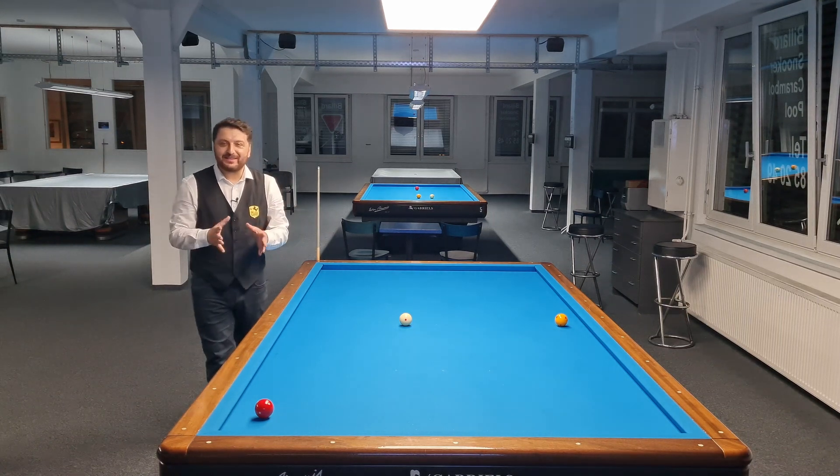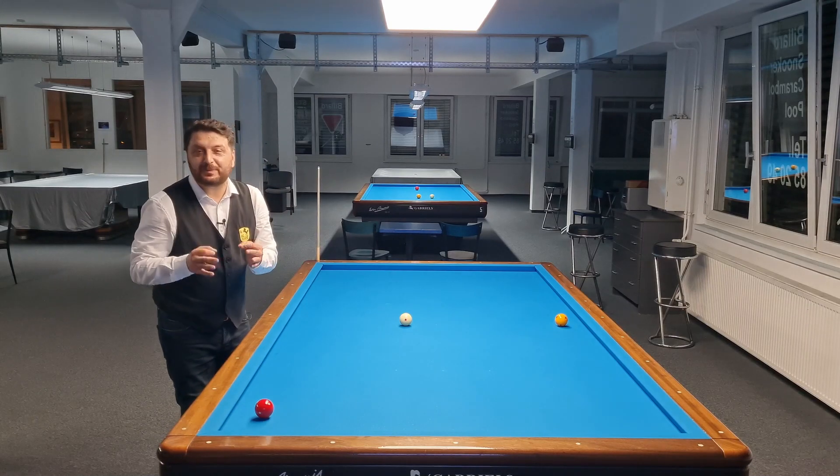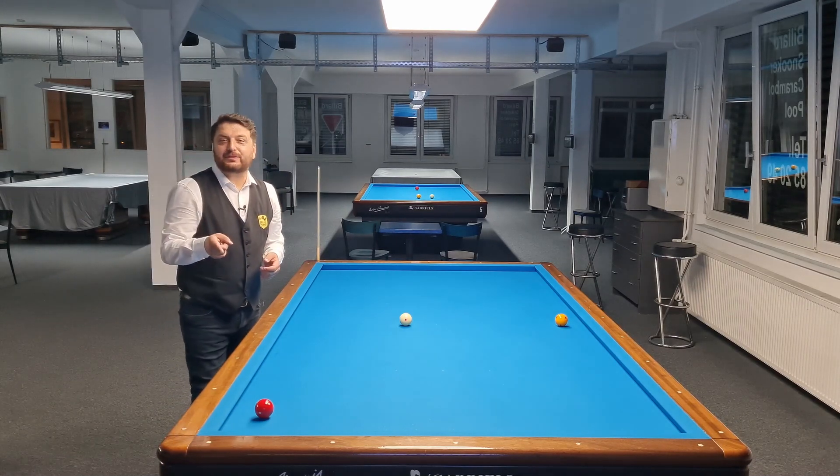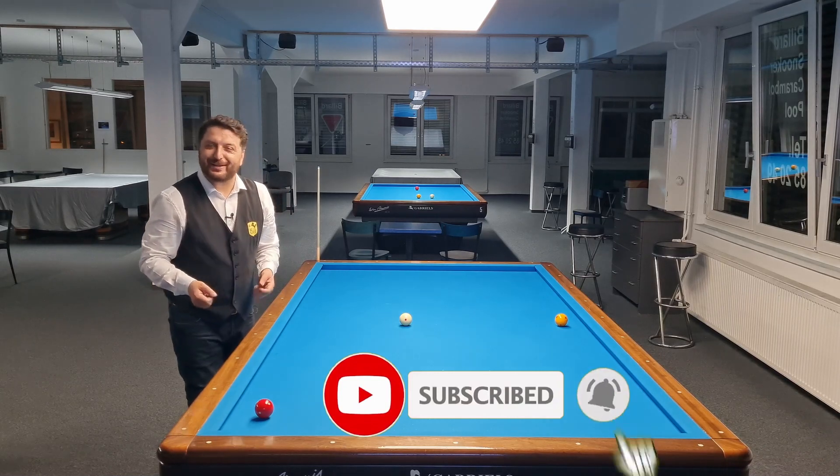Welcome to Nightcafe. In this video I will play short angle positions with the ball spin system. Before going into the details of the system, please subscribe and be a member of Nightcafe. Let's start.